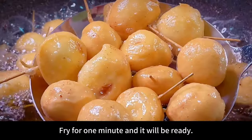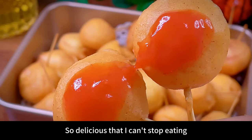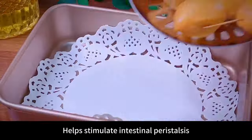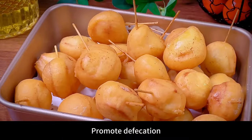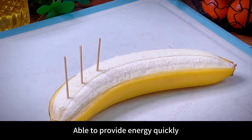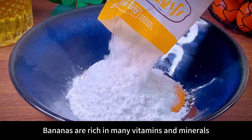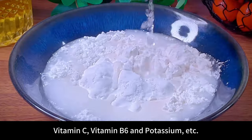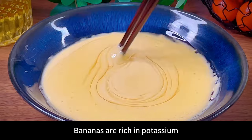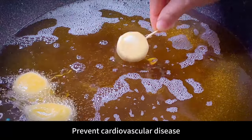Fry for one minute and it's ready. This fried banana is crispy and golden — one per child, so delicious they can't stop eating. Bananas are rich in dietary fiber and pectin, helping stimulate intestinal peristalsis, promote defecation, and relieve constipation. Bananas contain a lot of carbohydrates and sugar to provide energy quickly. They are also rich in vitamin C, vitamin B6, and potassium, helping enhance human immunity and improve body resistance. Bananas are rich in potassium, helping lower blood pressure and prevent cardiovascular disease.